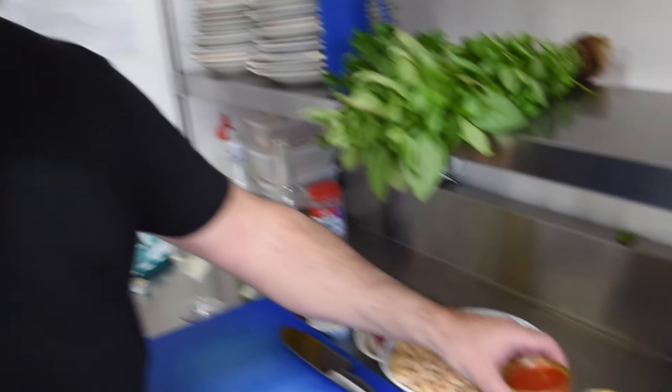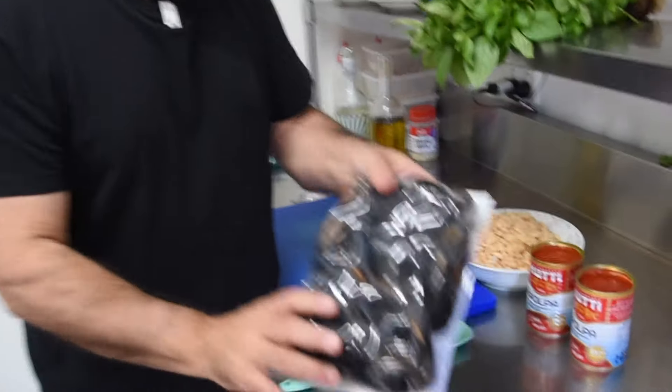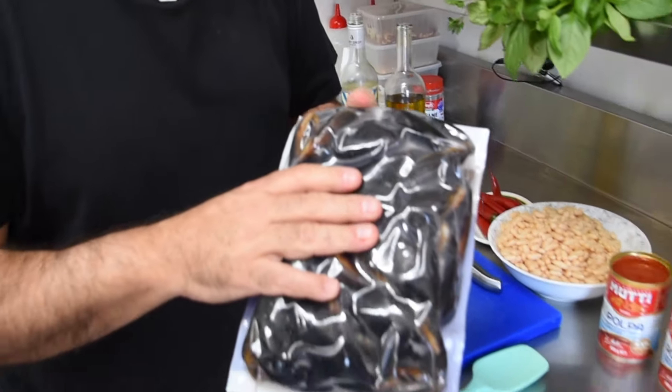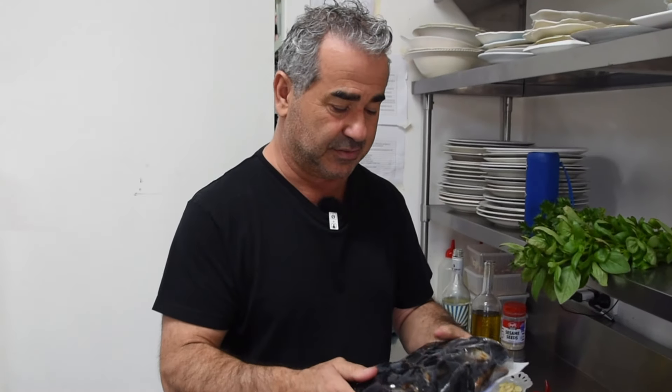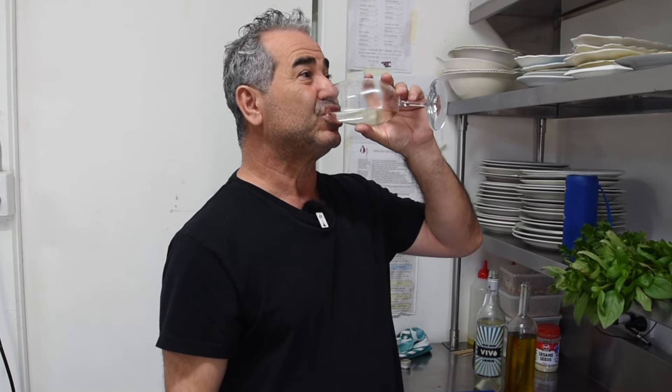Cannellini beans sometimes take half an hour to cook, sometimes an hour once you soak them, depending on where they're from. I've cooked these for about half an hour. And some chopped tomato — two tins — and of course some beautiful fresh black mussels. These are a great mussel from a great fishery in South Australia. You can buy them at the supermarket or your fishmonger.